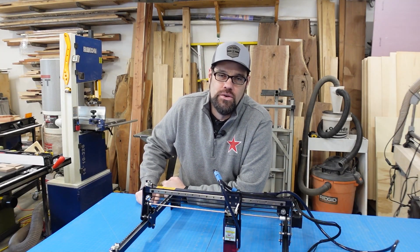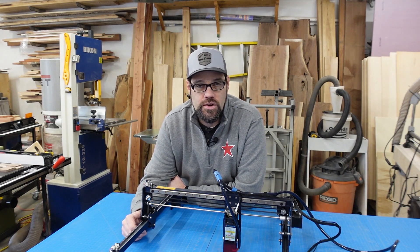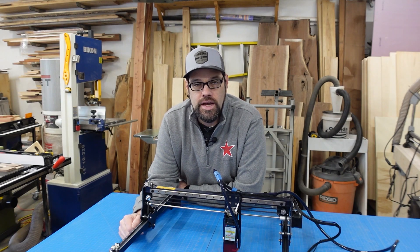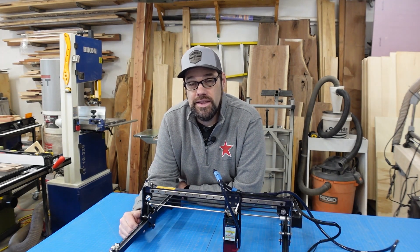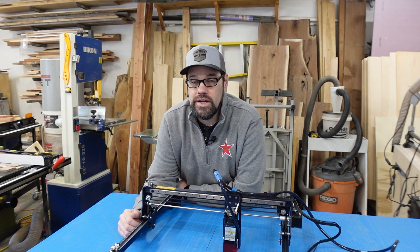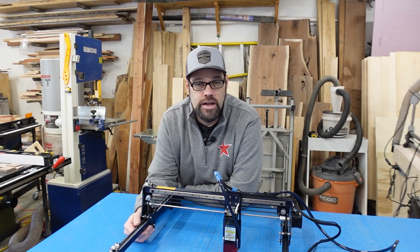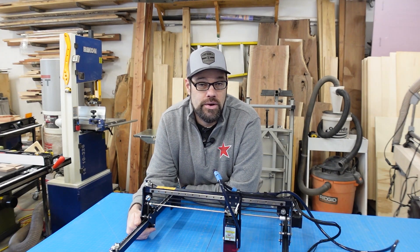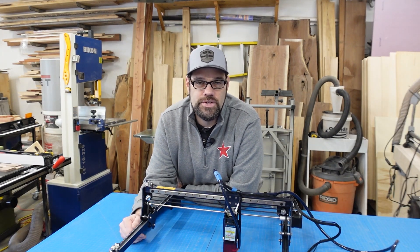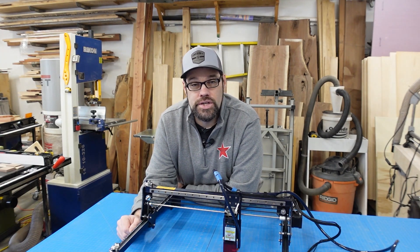That's going to wrap it up for this video. I appreciate you stopping by and learning a little bit about this SculptFun S30. If you have any questions about this or anything else, leave a comment below — I try to get back to them as quickly as I can. If you like what you saw, maybe consider subscribing as I do put out videos fairly regularly. Once again thank you for stopping by — I hope you found it informative and I hope you can get out into your workshop and make something too. We'll catch you next time.